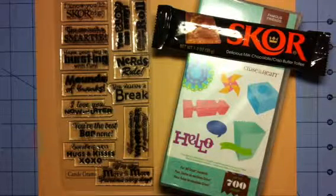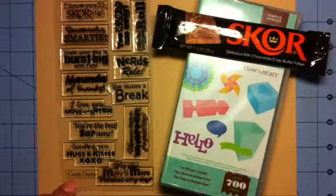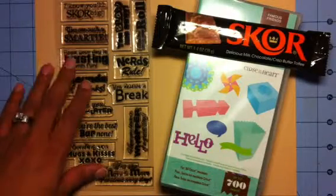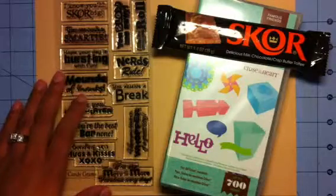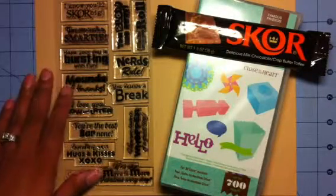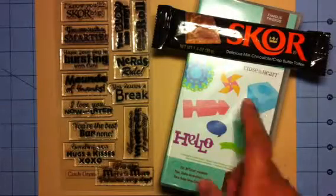Hello everybody! I'm excited to say that I am a guest designer for Scrappy Moms. They have two new stamp releases this Friday — this one's called Candy Gram and I love it, it's my favorite out of the two. I've made eight projects using this one stamp set alone because the possibilities are endless — Halloween, Christmas, just because.